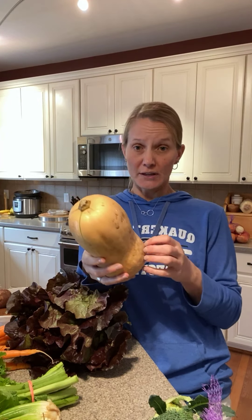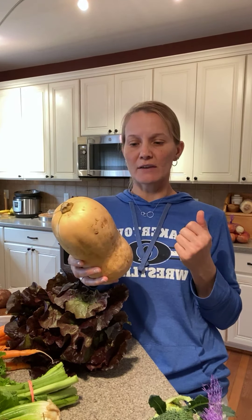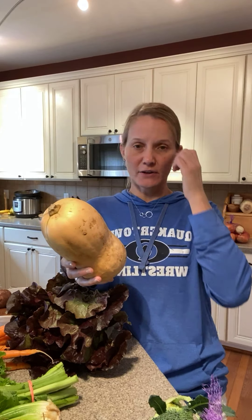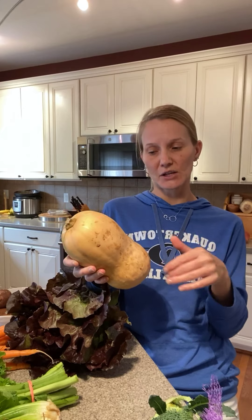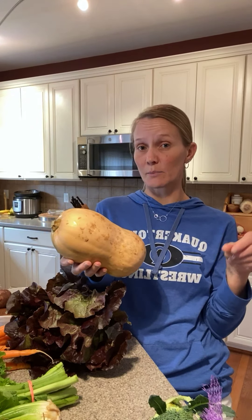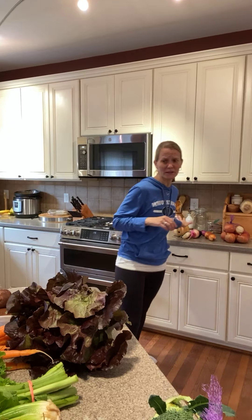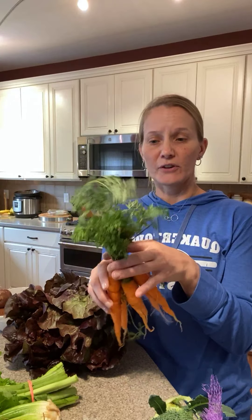We received butternut squash. No need to worry about using it anytime soon — store it in a cool, dry, dark place. It's great roasted, or you can roast and purée it for a variety of recipes. You can slice it in half, scoop out the seeds, roast in rounds or cubes, or freeze it as purée or cubes. Also makes a great squash soup.